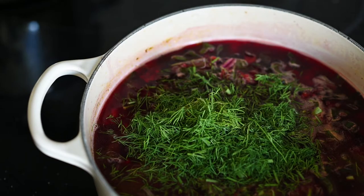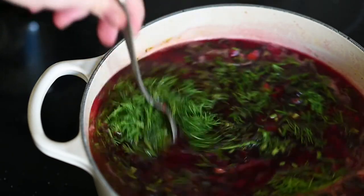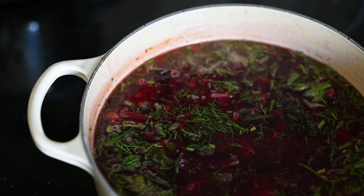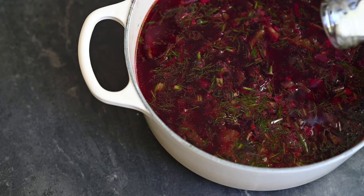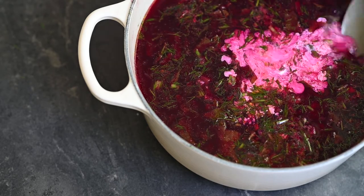I also sometimes add 1 tablespoon of maple syrup to bring up the natural sweetness of the beetroot. I bring it once more to a boil and turn the heat off. Now I add half a cup of cream — and this is my favorite part. Just look at this vibrant color.